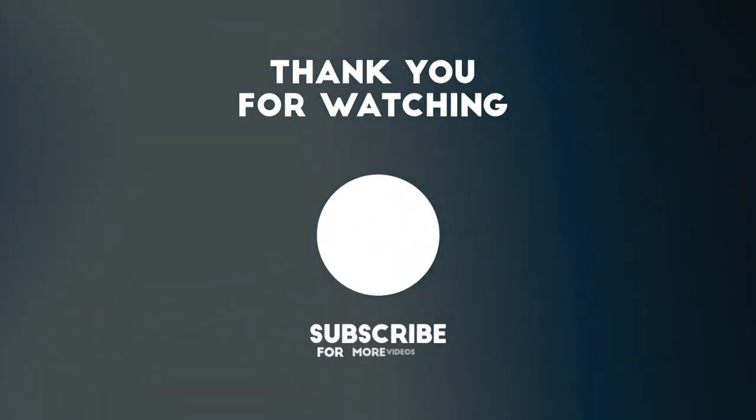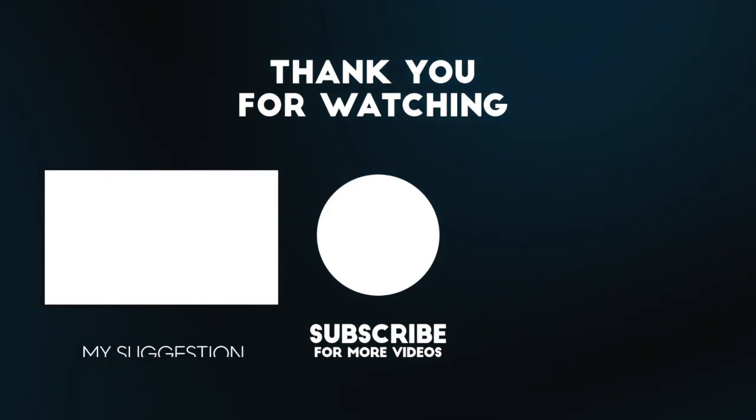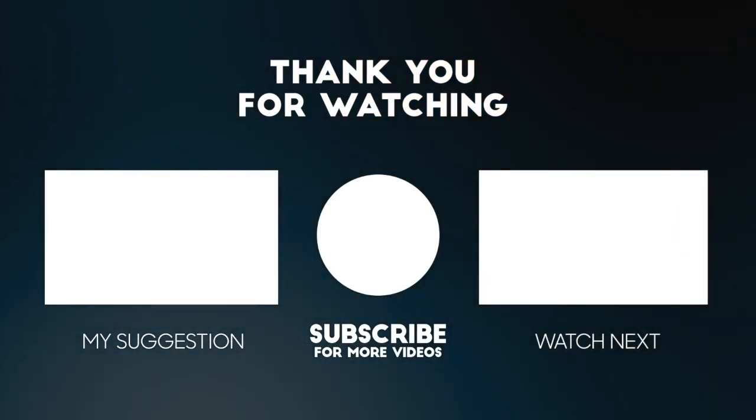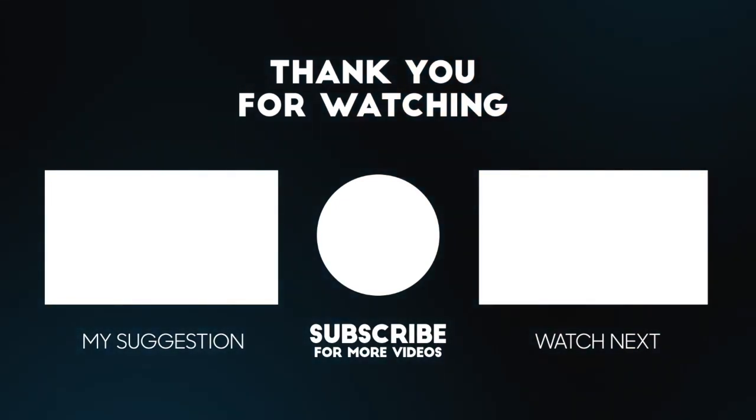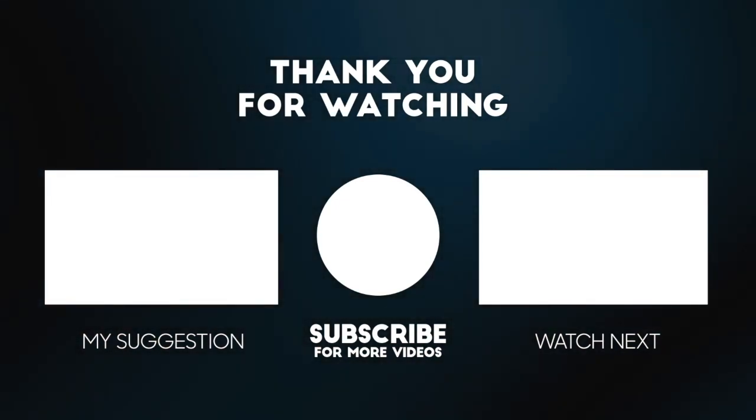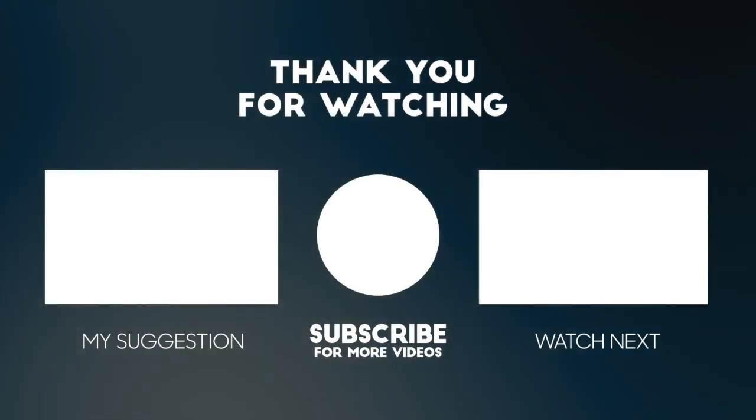Thanks for watching. We selected these videos just for you — check them out. And remember, $4.99 a month keeps the lights on and the channel going, so join our Gold Silver Pro supporter membership. We appreciate your support. Keep stacking.